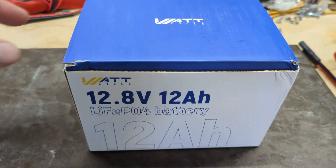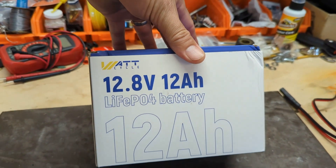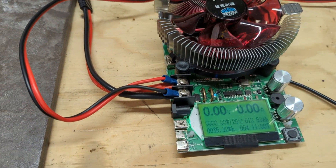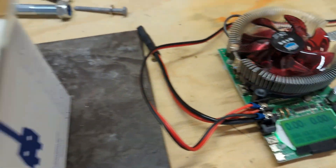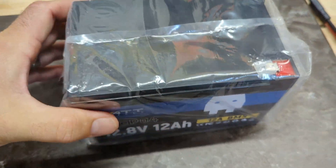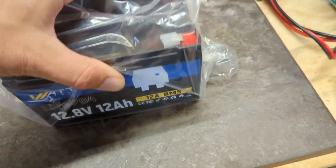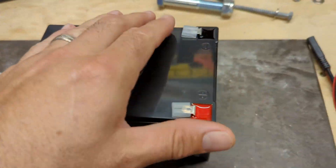Quick little review of the WattCycle lithium-ion phosphate battery — this is a 12 amp hour, on the smaller side. We're going to do a little test, put it through its paces, check the capacity, and let you guys know exactly what you're working with. Cute little battery, great for powering a small scooter or small electronics — anything that uses 12-volt technology.